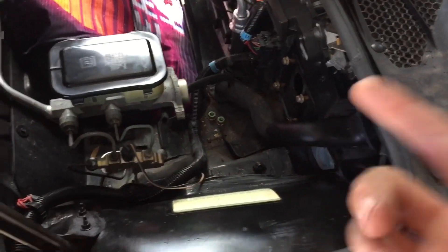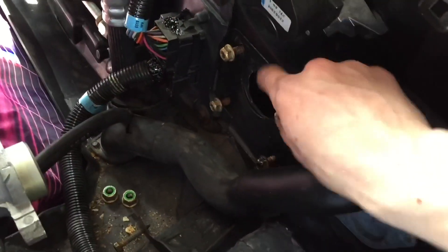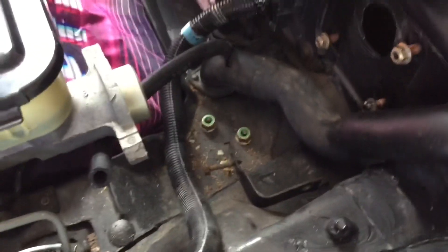I can't really drive the car right now because I took the brake booster out. To take the stock Fiero brake booster out, it is super simple. The only thing holding it to the firewall are four 13mm nuts, and what holds it to the master cylinder are two 15mm nuts. And after that, you can just slide it out.